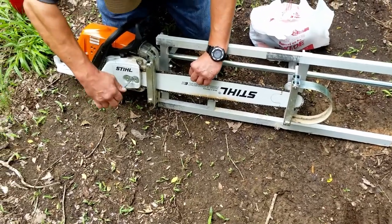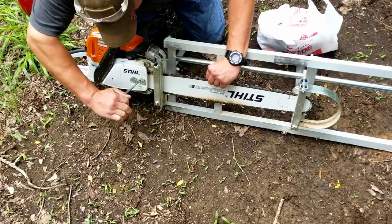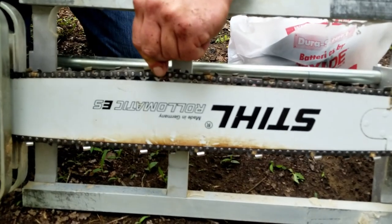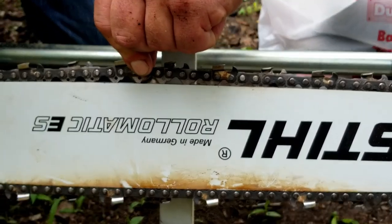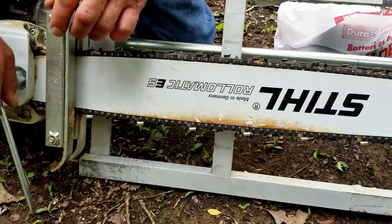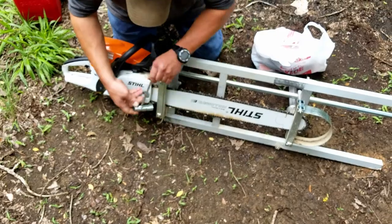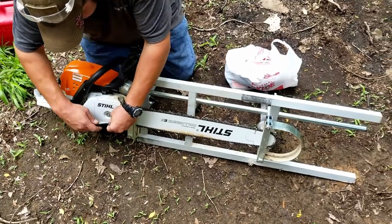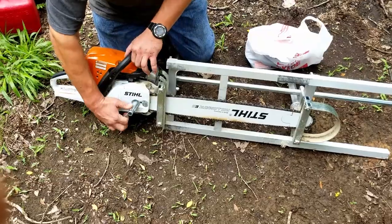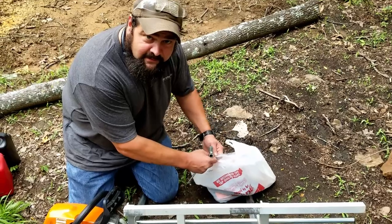You don't want it too tight, but the way I like to run them is if I can lift up and see almost to the bottom of three teeth. I don't want it any tighter than that, and I don't want it any looser than that. That's just about right — nice and snug. You don't need to Gorilla Grip it. You've got two bolts here, and you don't want to strip those out. Stihl stuff gets expensive real quick when you break it.